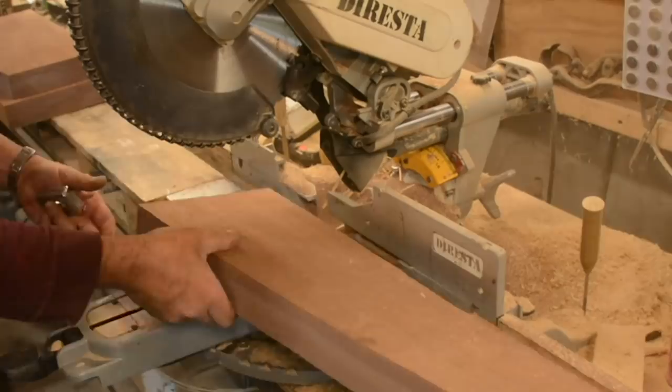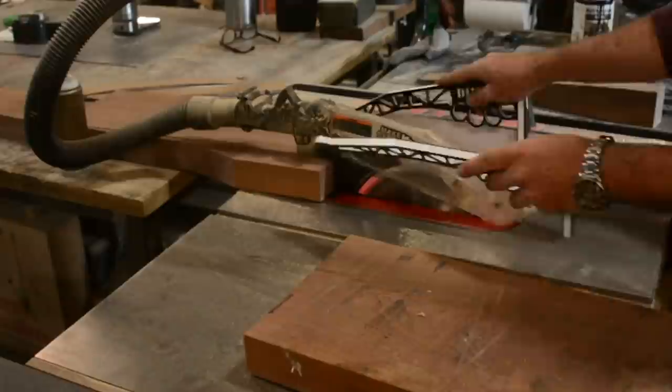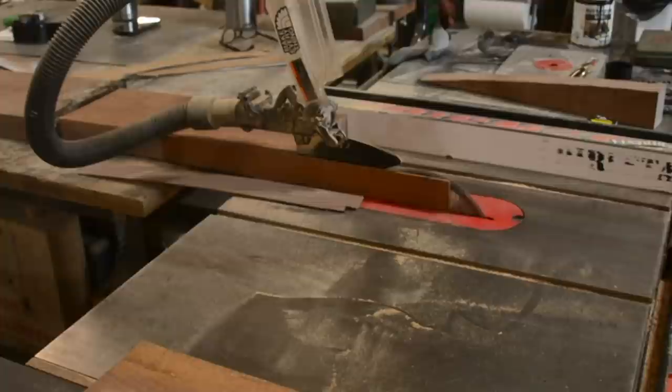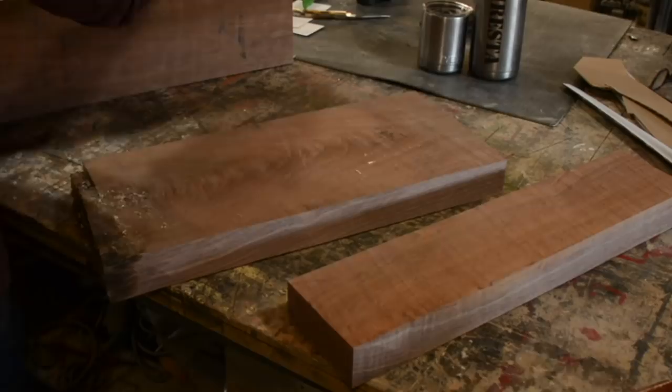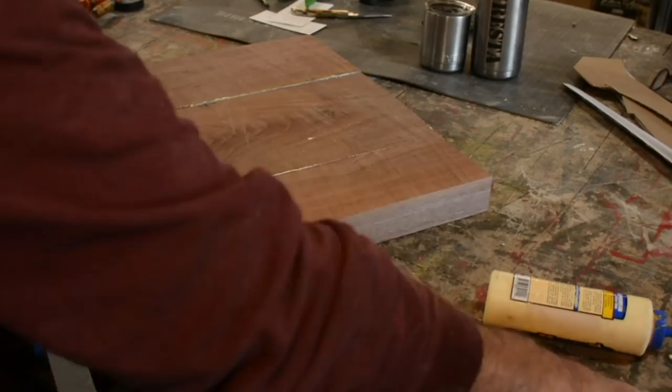I've been using a bandsaw pretty much my whole life since about age eight — a Delta 14-inch that my dad had, which I still own. Between me and my dad we've got about 20 different bandsaws. You see me cutting most of the material today on a 1920s American Woodworking Machines bandsaw that I got from Louisville, Kentucky at an auction — paid $600 for it and shipping was about another $600.